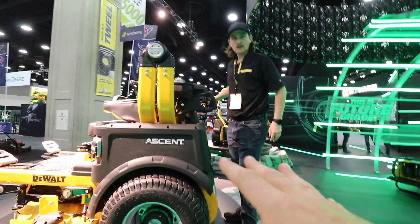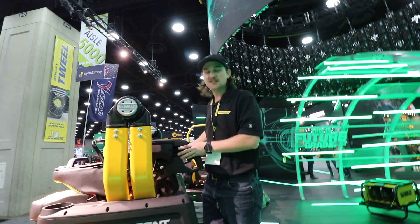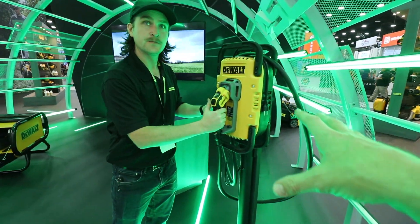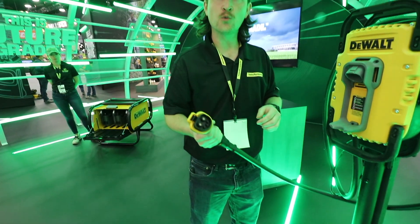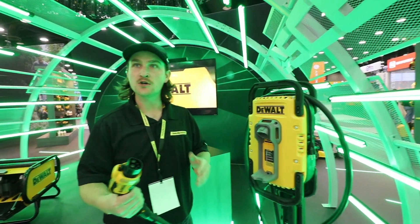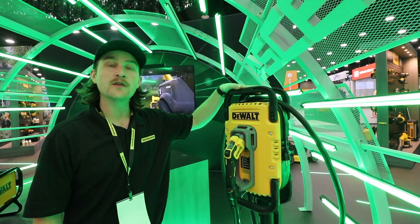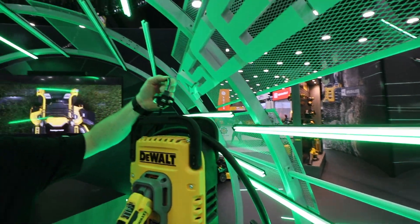The official name is the DeWalt Ascend C60 — C stands for crossover technology. Behind it is the DeWalt Ascend R60, which is a sit-only traditional lap-bar style machine. The standard charger for the Ascend series has an EV-style connection with a proprietary DeWalt port, usable on the machine or the off-board charge cart. The standard charger is 1,200 watts and charges five batteries from 0 to 100% in 12 hours. An aftermarket fast charger will be available that cuts that to six hours — the standard is 110/120 volt, the fast charger is 220/240 volt.